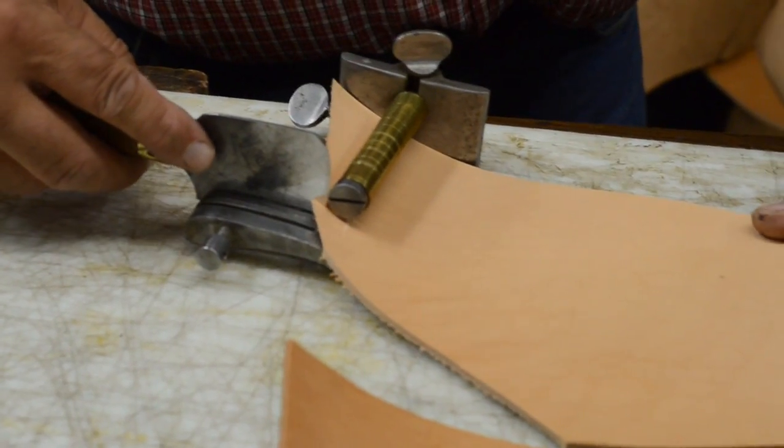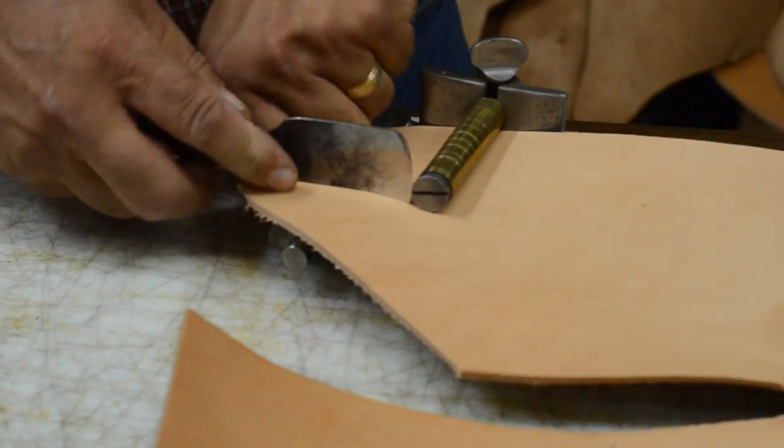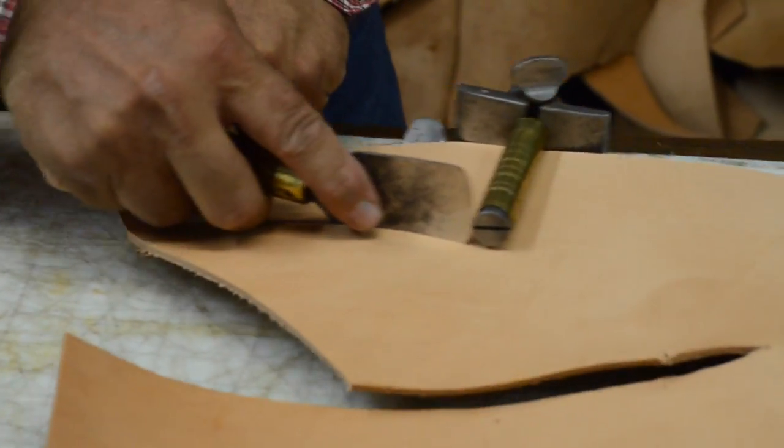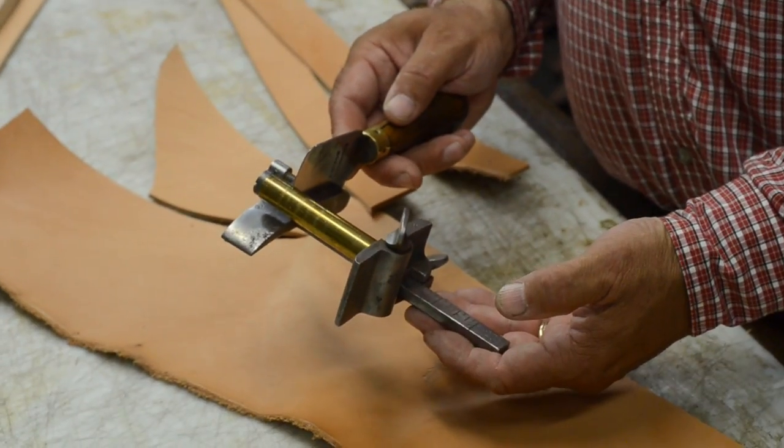A plow gauge is a European-influenced strap cutter. It is larger, the blade is fixed, and the guide fence is adjusted for the width of the strap. It is pushed forward into the leather to cut. This draw gauge was made in Newark,